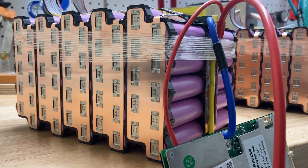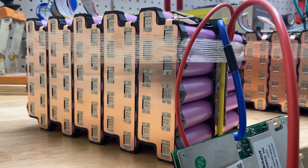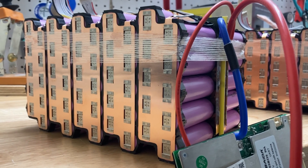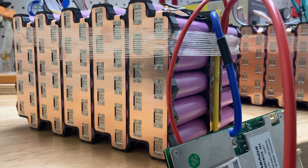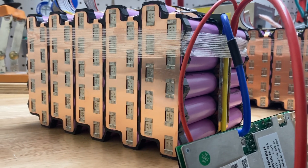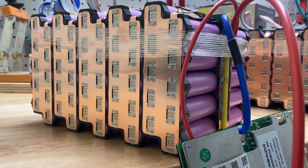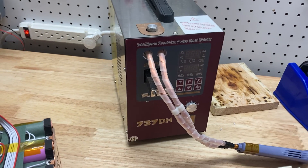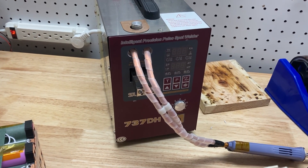One thing I tried initially was a pure nickel bus bar. You can use those — they have their advantages. The pure nickel strip I could cut into different configurations for a 6P pack, 5P pack, or something else. But the problem was welding it is difficult. With the Sunco unit here, I couldn't do it. It was rated to be able to weld pure nickel, but I couldn't get it to work.